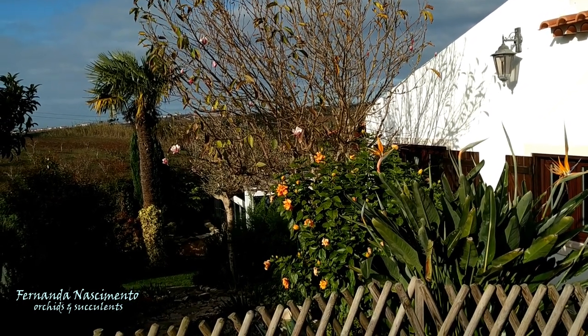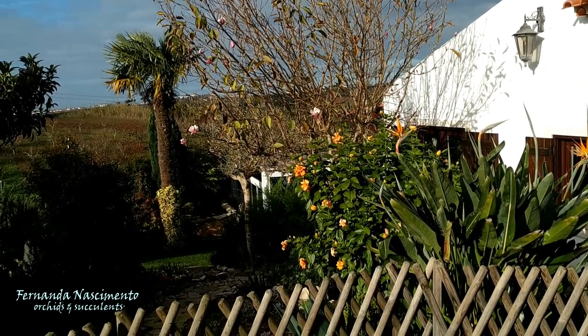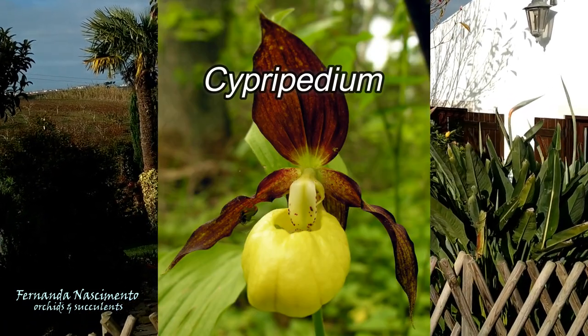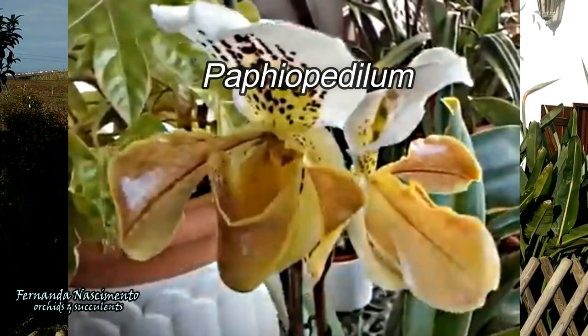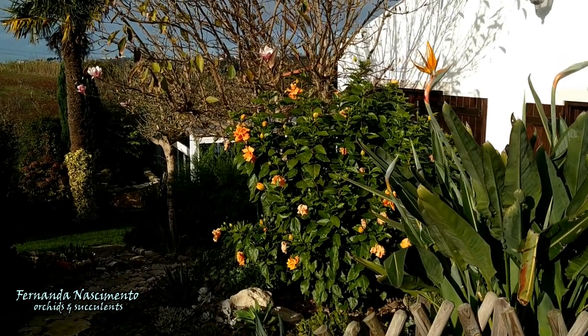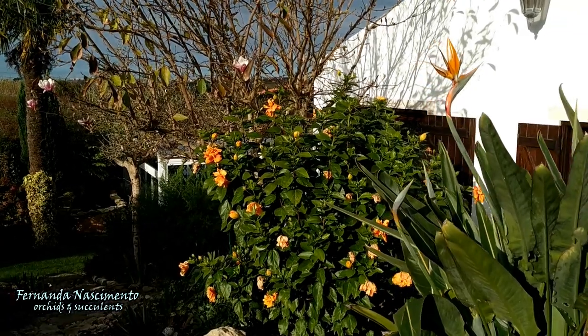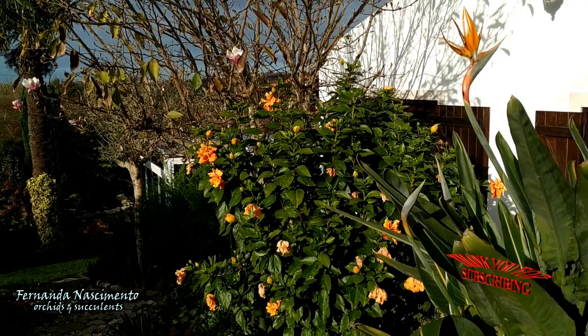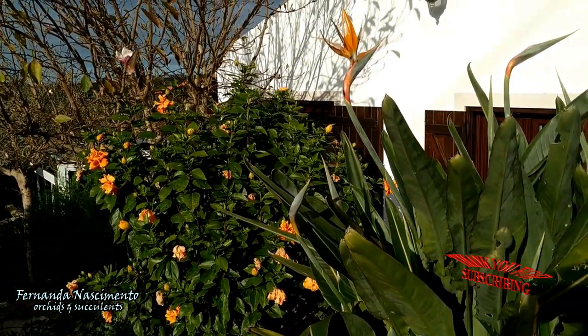They have been divided into five genera. The best known of them in cultivation are Cypripedium, Paphiopedilum, and Phragmipedium. The pouch they have in common is a very interesting feature — a special adaptation to trap insects so that they are forced to fertilize the flowers.